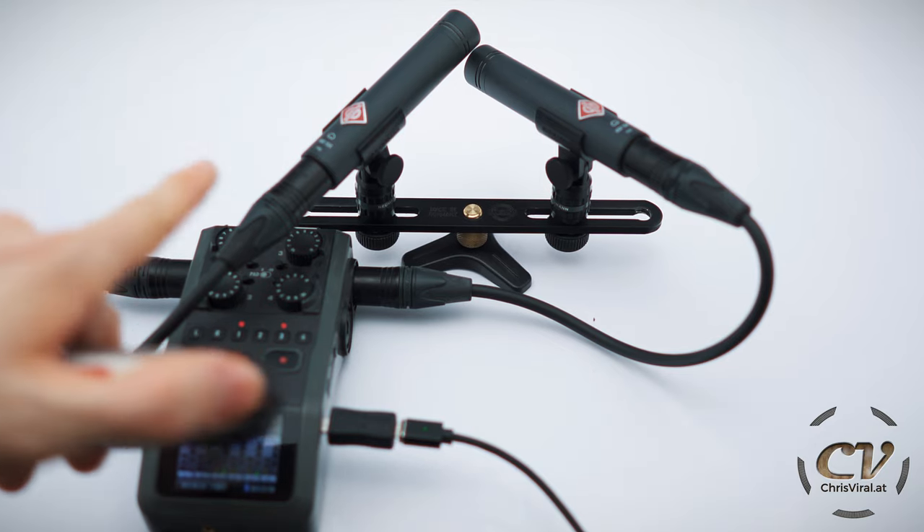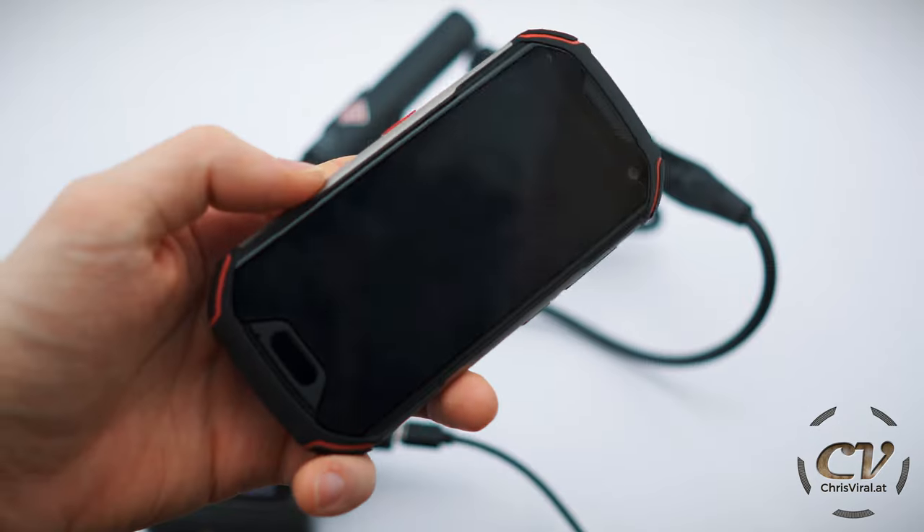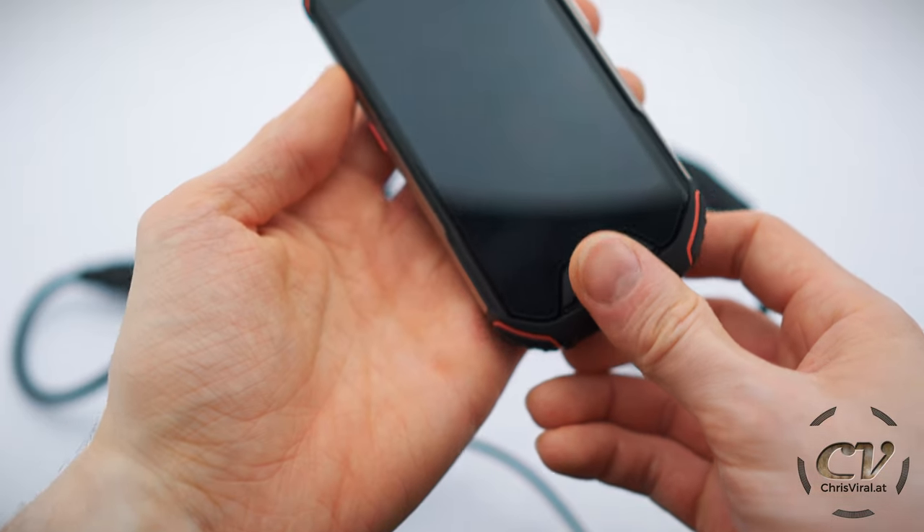That's my overkill audio setup — 2x KM184 in an XY configuration. Let's go for the audio test. Oh, that was the wrong finger, of course.